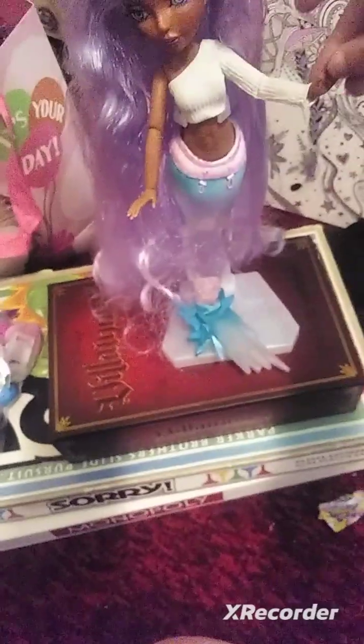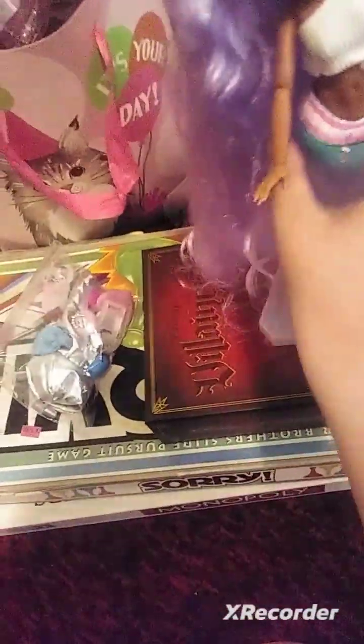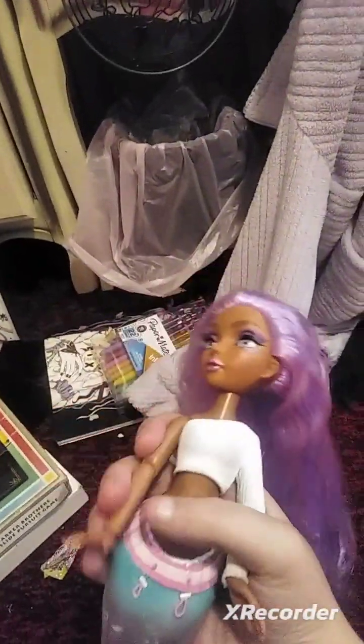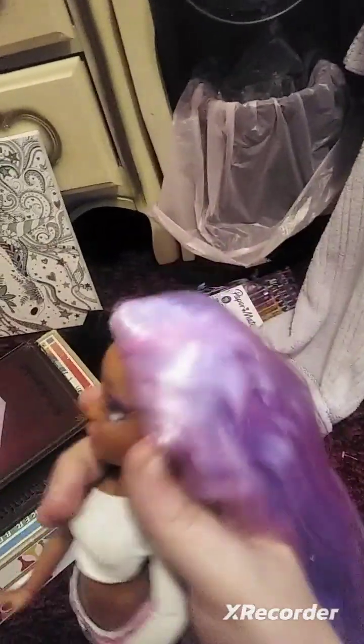I really hate dealing with hats, trying to do even better than that. Anyways, this is Harmony from Mermaids. I know this isn't her original hairstyle, but I didn't like how her hair came with it.